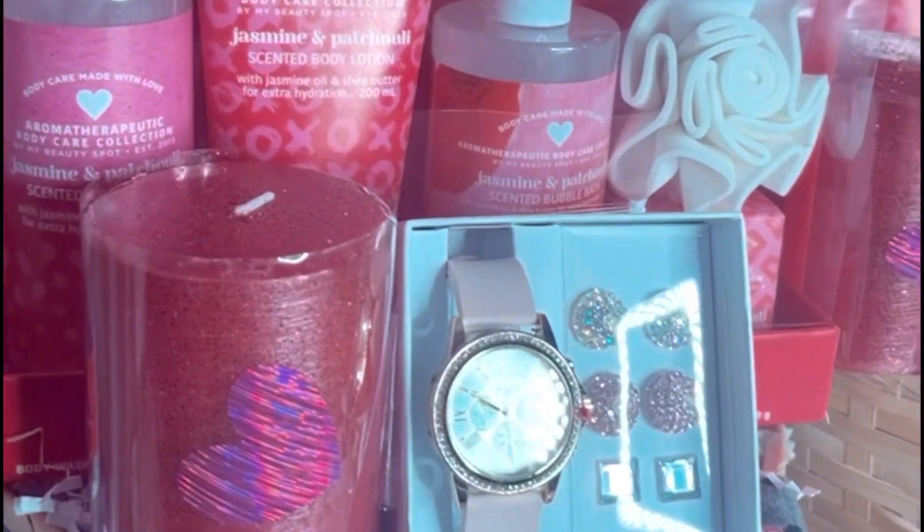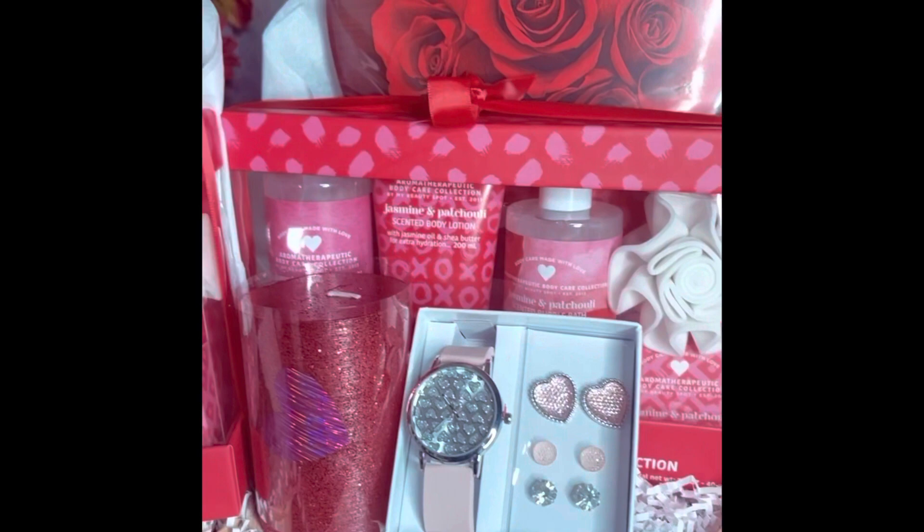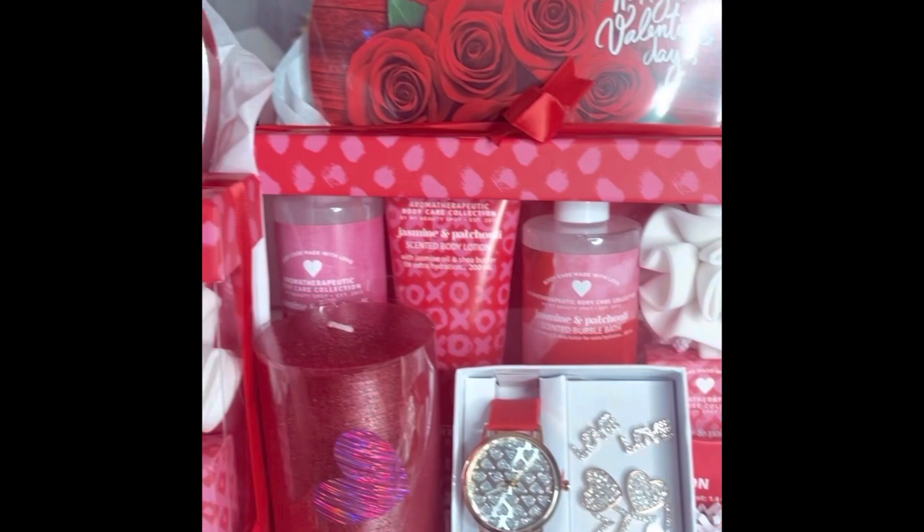Hey y'all, welcome to my channel. I'm Valitra and I am the Crafty Black Girl. So in today's video, I'm going to show you guys how I put together these Valentine's gift baskets. These are so beautiful and perfect for Valentine's Day. So if you're looking to make a little bit of money, or you are looking to make a gift for someone you love, try these.